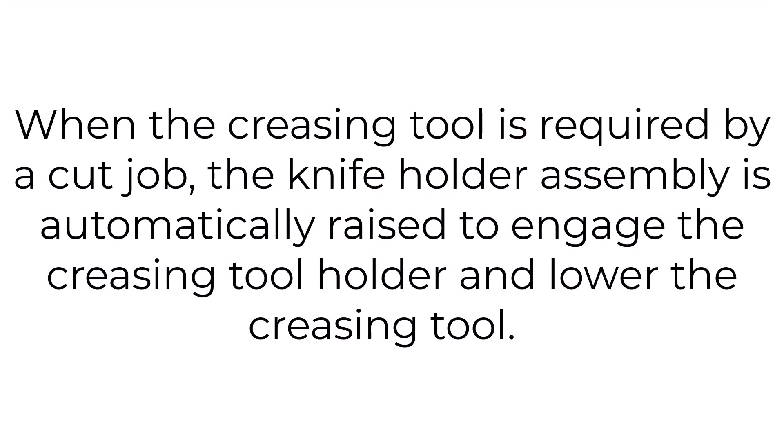When the creasing tool is required by a cut job, the knife holder assembly is automatically raised to engage the creasing tool holder and lower the creasing tool.